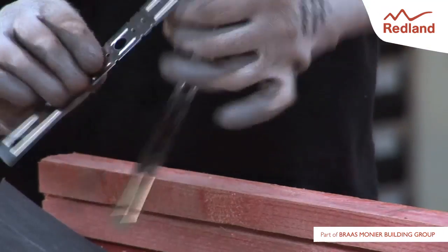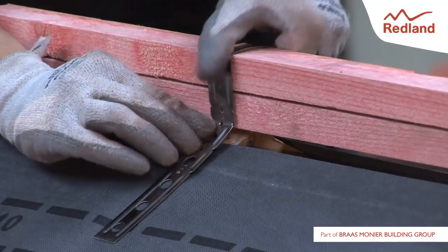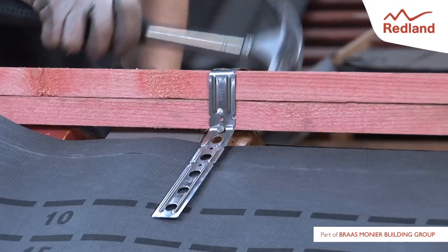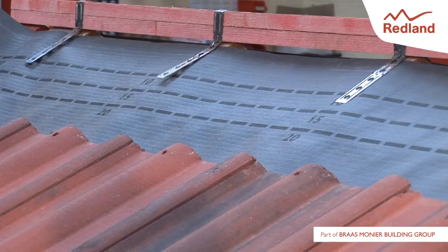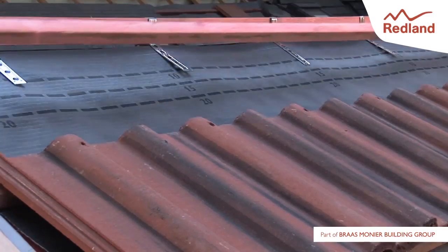Fold the ridge batten strap so that the sides of the strap lie flat against the trusses. Using two 30mm stainless steel angular ring shank nails provided, nail the strap to the rafter through the nail hole, directly below the fold, one each side. Drive the nails as far into the rafters as possible so the strap is not slack. Fix the batten strap to each rafter.